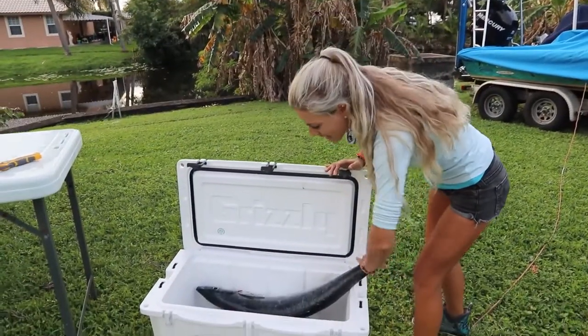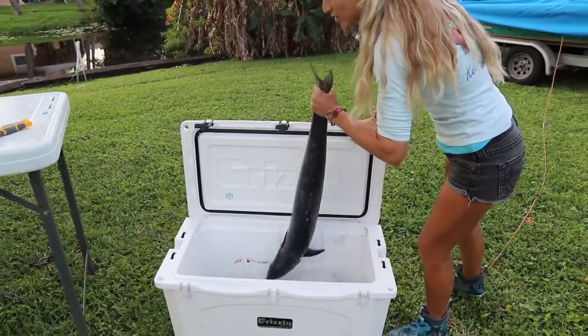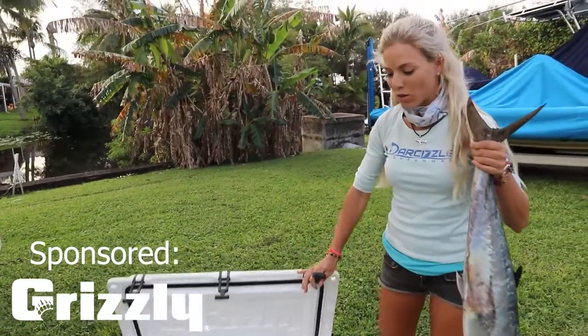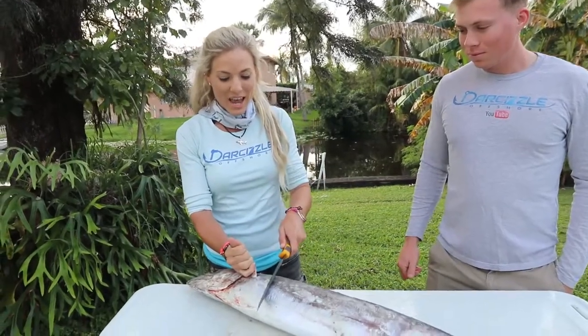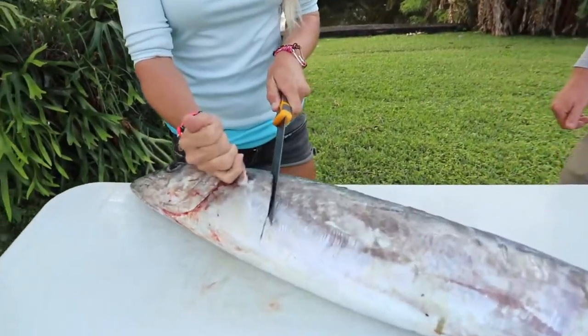We are back at the house, guys. It is the same day. I just wanted to get the fish chilled down, so I put him in my 75-quart Grizzly cooler to get him nice and cold so I can fillet him up. We're going to have some delicious kingfish tonight, and I'm just going to use my 9-inch fillet knife today.